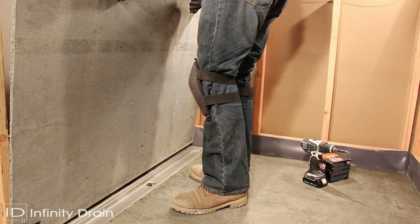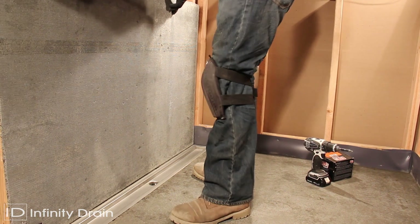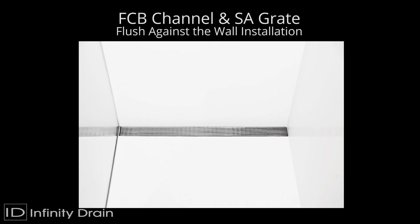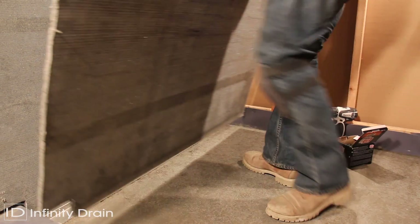Install the backer board layer on all shower walls. Standard installation will result in a strip of material between the finished wall and the linear drain. For flush against the wall installation, a double layer of backer board should be used.